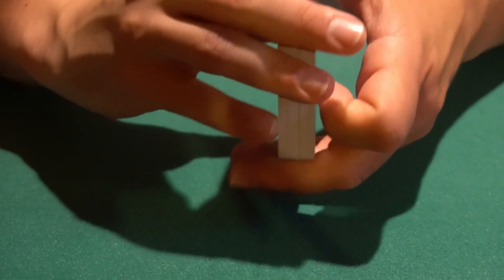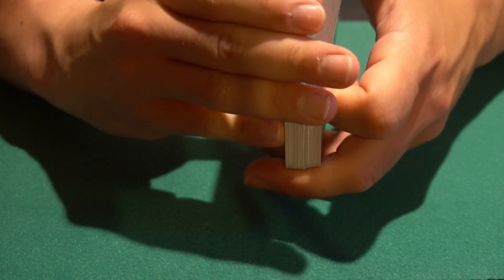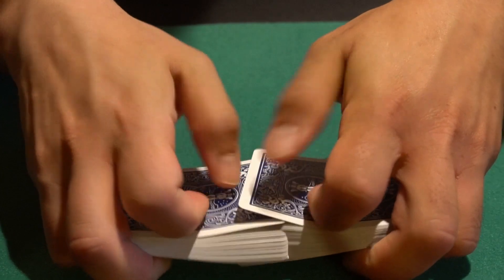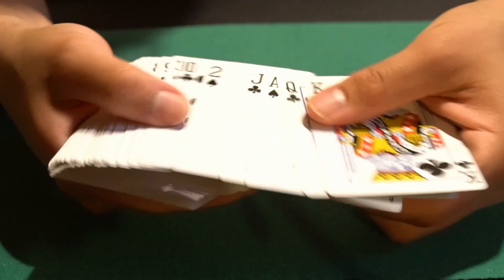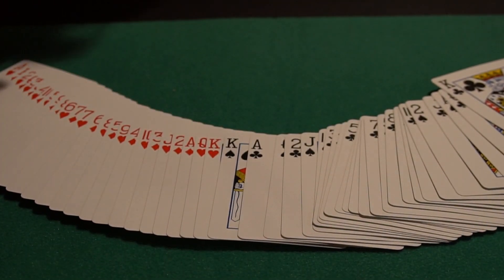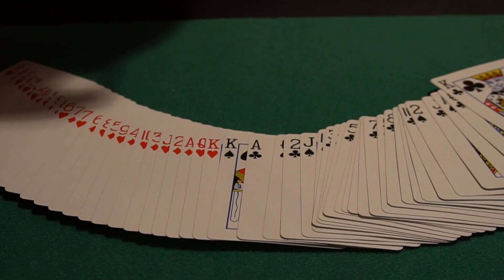Basically just take around half — the king of clubs is the halfway point — and you just give it a nice shuffle. And you can see that all the reds are on one side and all the blacks are on one side. I've never seen anyone teach this trick like that, but it's a pretty amazing little secret.